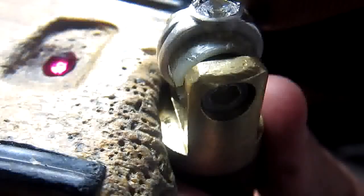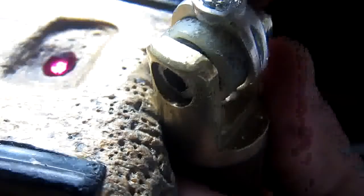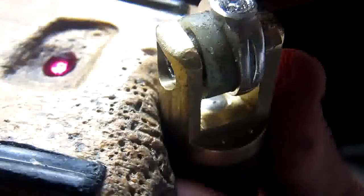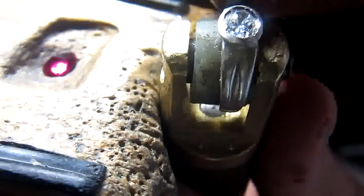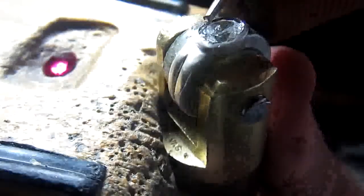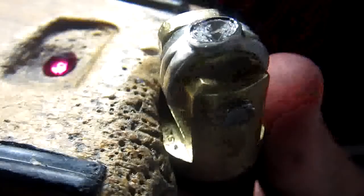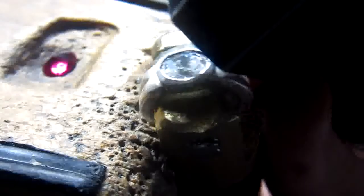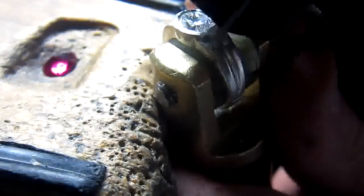I'll also show you that I'm using a thumb guard. Why a thumb guard? Because the bottom of the graver might dig into my finger. When you're going to be polishing the ring, you can get pumice, rouges, and tripoli inside the cut — next thing you know, you get an infection. So try to avoid having the graver sitting on ordinary flesh; I prefer to have it on a thumb guard.